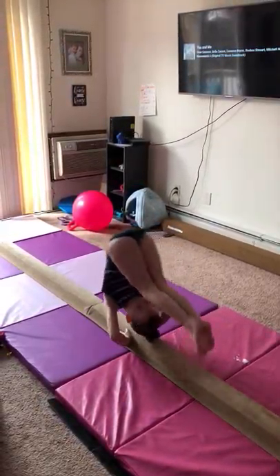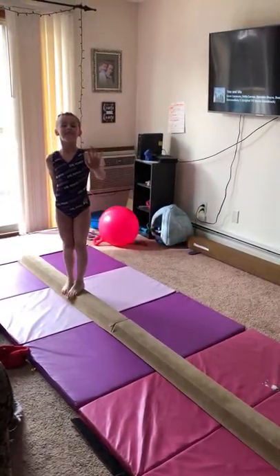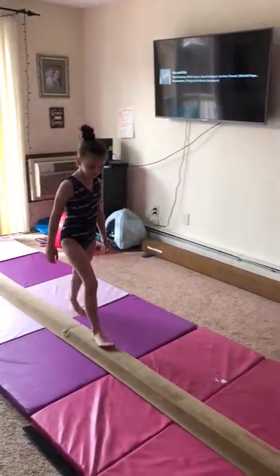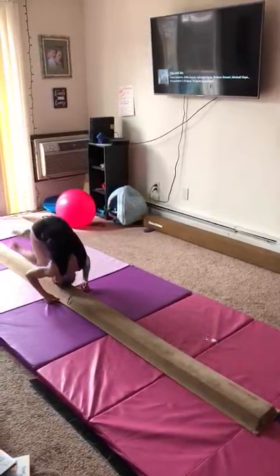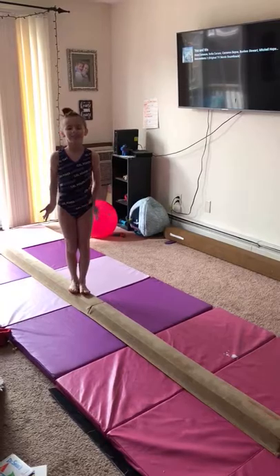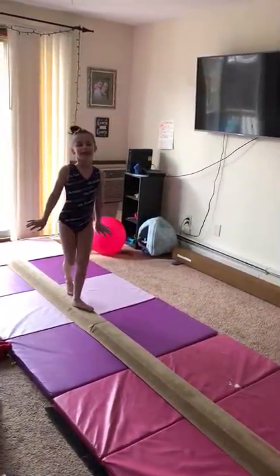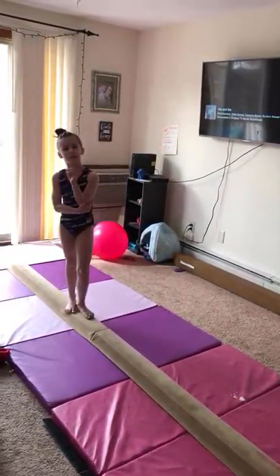My fourth one is a board roll. My fifth one is a backward roll.